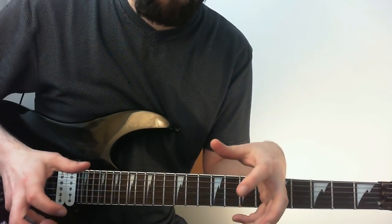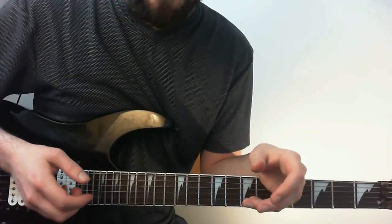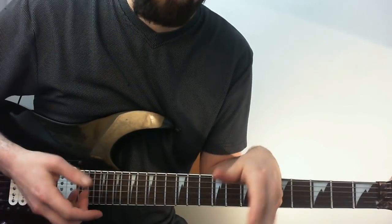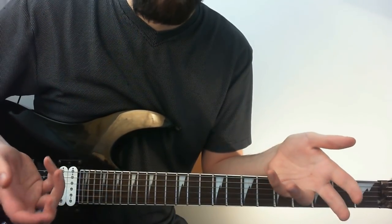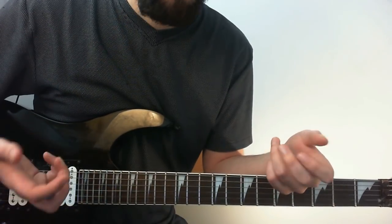Here we're looking at Paul Gilbert's terrifying triplet technique, hopefully not so terrifying by the end of the video. This is an actual thing he does — there's an interview I saw with him and I'll put a link to it if I can find it. The interview was basically asking him how he places notes, and he said that he and Malmsten use a lot of tricks so it sounds like they're picking more than they actually are, and this is one of those tricks.